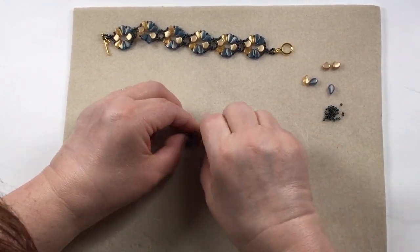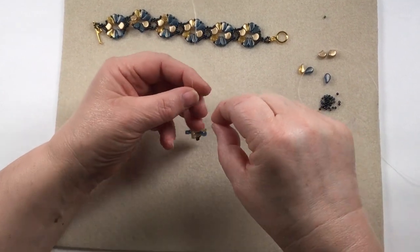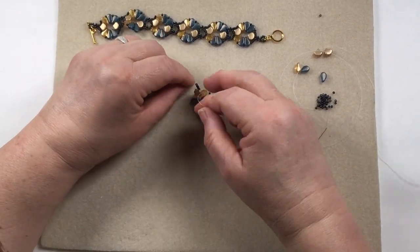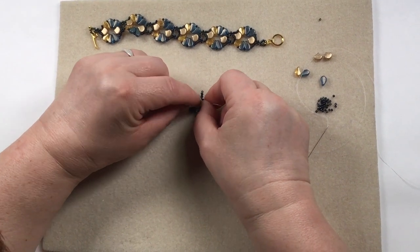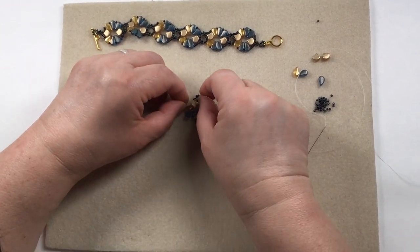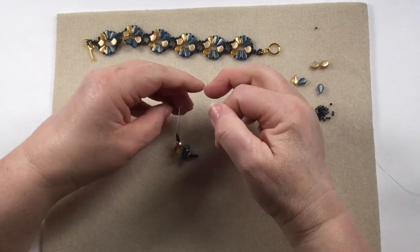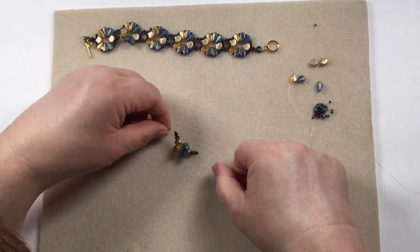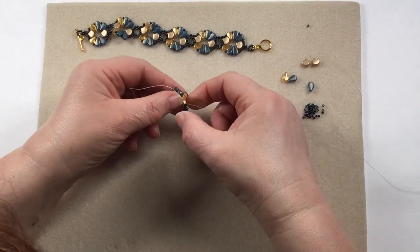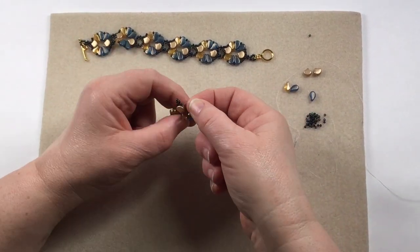Slide those down, then take the stopper bead off and tie a knot. Make sure those two beads go down and be careful how you pull the knot — you don't want it to slide up those beads; you want the beads to be above the knot. Do two or three overhand knots to get it into position. You don't want it too tight because it pushes it out of shape — you've got to have room for those beads, so leave a little wiggle room.